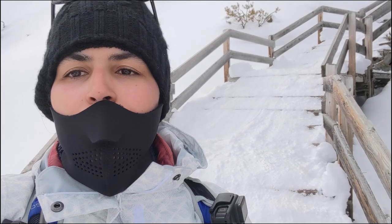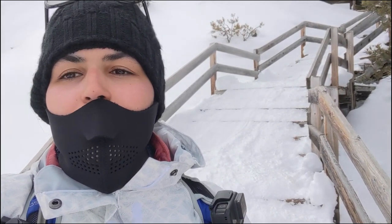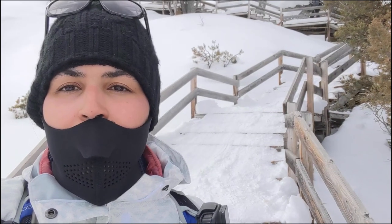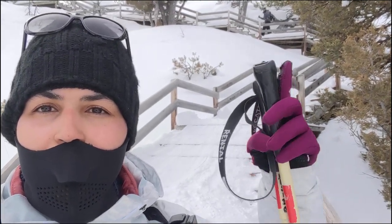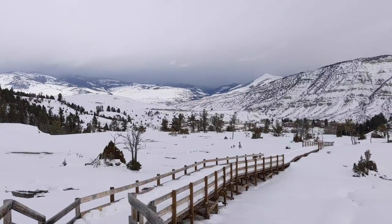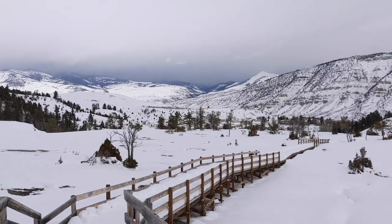The SD card on the GoPro is full. Even though I deleted the folders this morning, it seems like the metadata was still there. So I'm just switching to Alex's phone. He's up there, and this view in front of me is very unique.